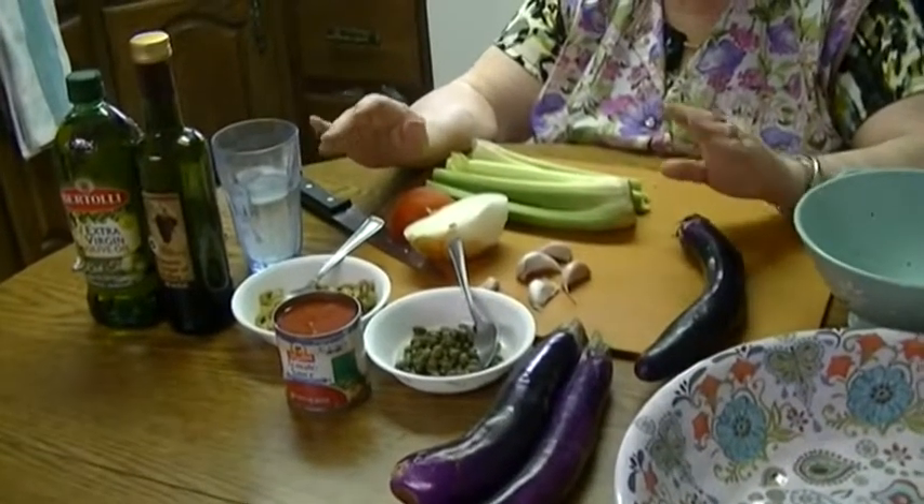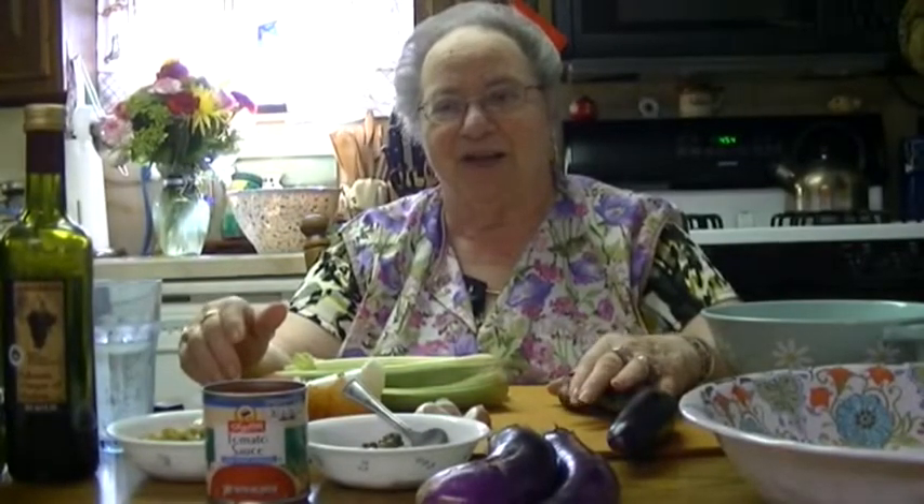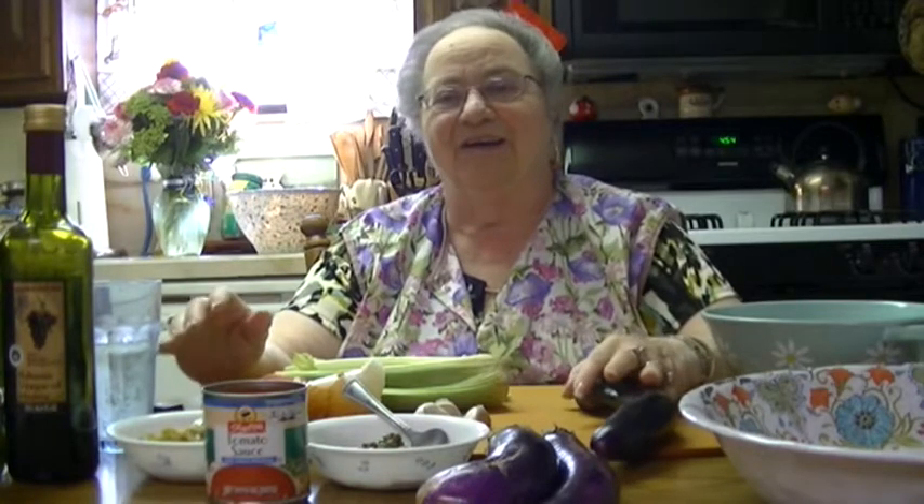What I'm trying to do is pass this recipe on to the next generation. I have two grandchildren who I absolutely adore — my grandson Jonas and my granddaughter Angela. They're going to help me with this recipe, because when grandma's tired they're going to do it for me.